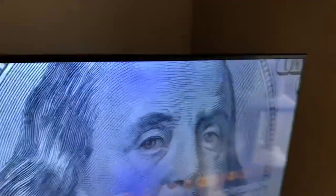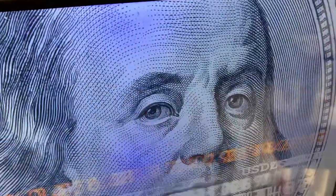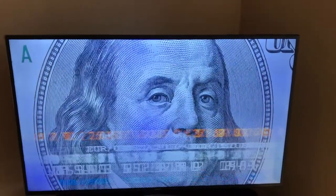The discoloration is not going away. It started up here and there was some purple discoloring, then I noticed it appearing down in the corner, and then more recently and more annoyingly right here in the center of the screen. I've put on this screensaver so you can kind of see the discoloration.